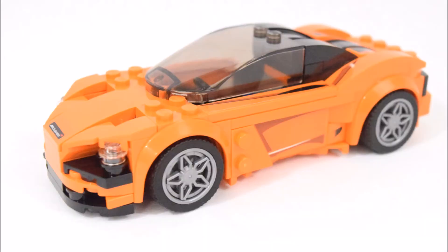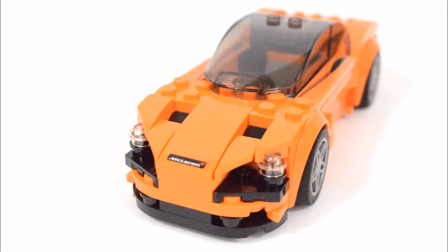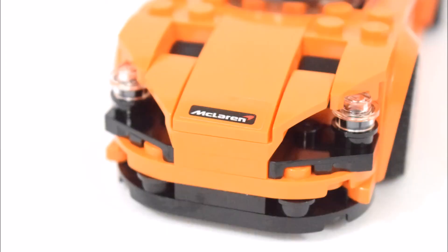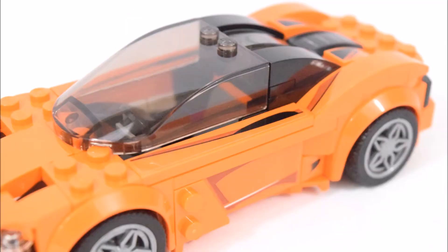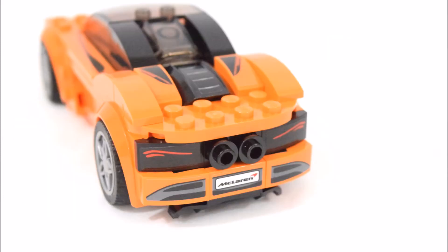Now let's take a look at the McLaren itself. This model features very authentic details of the actual McLaren 720S. The headlamps are really well designed and there's a sticker saying McLaren on the hood. There are several stickers used to enhance the features on the sides, and the wheels have very nicely designed wheel caps. More stickers decorate the back, including one that says McLaren.